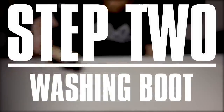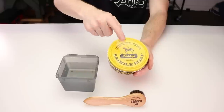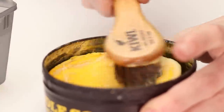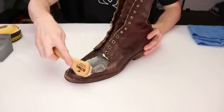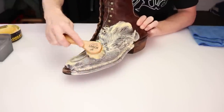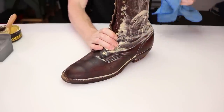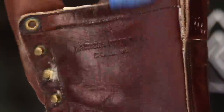Next we're just going to wash the boot — a classic saddle soap wash. Just lather it up, put some water in there, and spread it all over the boot. I like to take it panel by panel; Brody likes to do half a boot at a time. It doesn't really matter, I just don't like to let the saddle soap soak in for a really long time, so do it however you like but I wouldn't let it sit for too long.